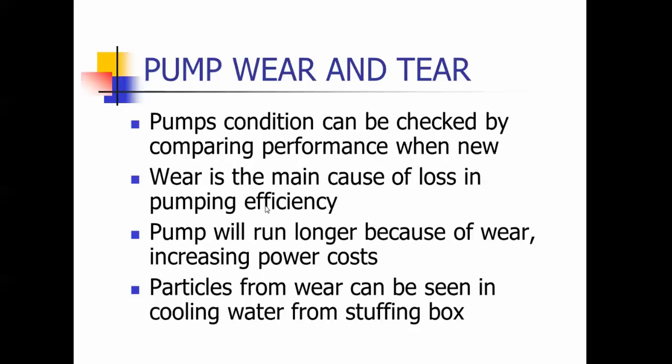A pump will, as it wears out, run longer — it'll still pump, but it's going to increase your power costs. I was once shining a flashlight on packing because it was leaking and saw shiny stuff — it was brass, telling me there was wear going on. So if you see particles coming out of your stuffing boxes when adjusting your packing, it could indicate some wear going on down inside the pump.